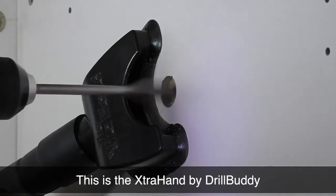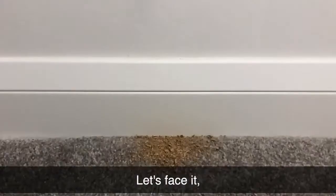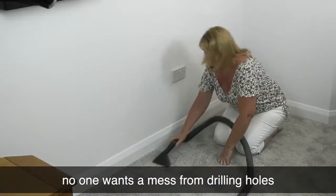This is the Extra Hand by DrillBuddy, a simple vacuum attachment that really sucks. Let's face it, no one wants a mess from drilling holes.